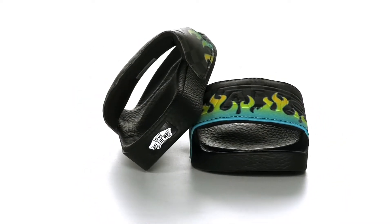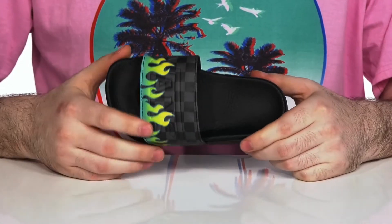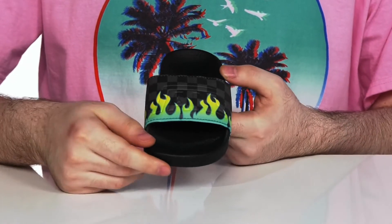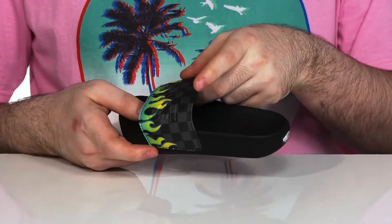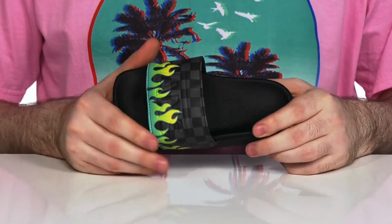Let your kids have some fun in the sun with these very comfortable Vans slides. It's got the iconic checkerboard look that Vans loves, with that nice flame decal keeping them looking cool. It's got a quick-drying upper there with a nice textile that has plenty of cushioning to hug the upper of their foot.